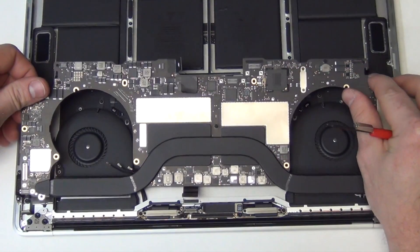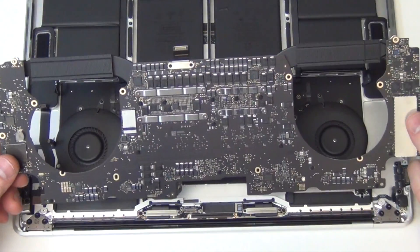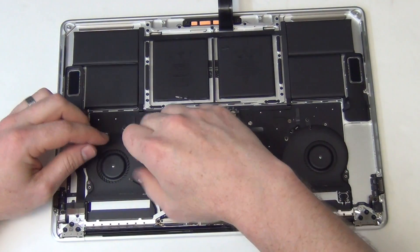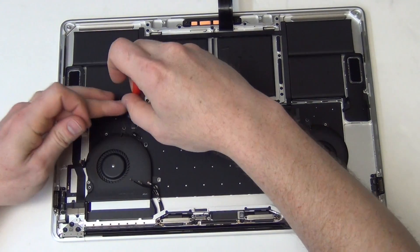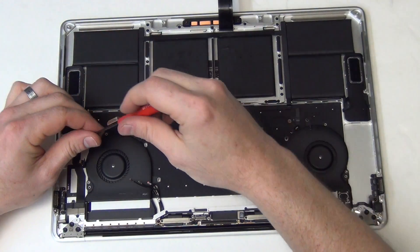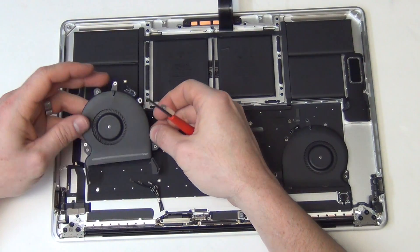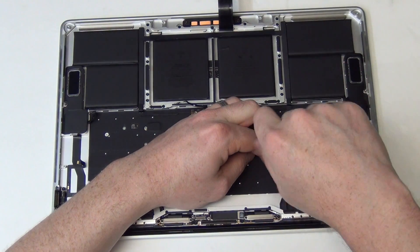Now the logic board can be removed. Next, remove the T3 screws from the fan assembly. Unplug the fan flex cable from the top case and remove the fan. And then repeat the procedure for the right fan.